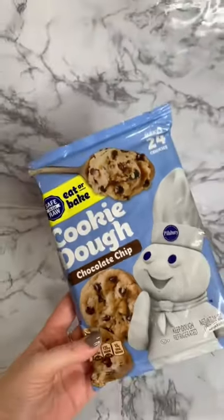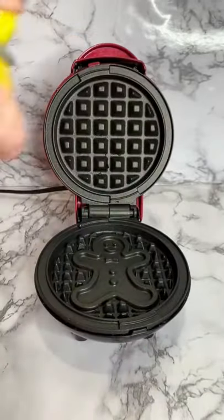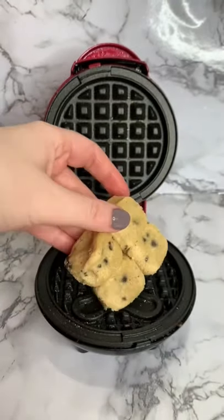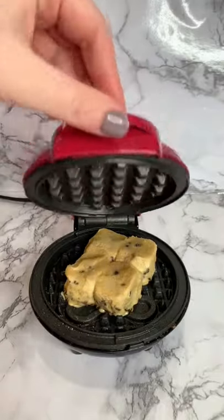You guys want to know if you can waffle a chocolate chip cookie, and of course I was super curious and had to test it out. I'm going to spray some Pam and then add our chocolate chip cookies. I ended up adding four cookies because I didn't think one would make a full cookie waffle.